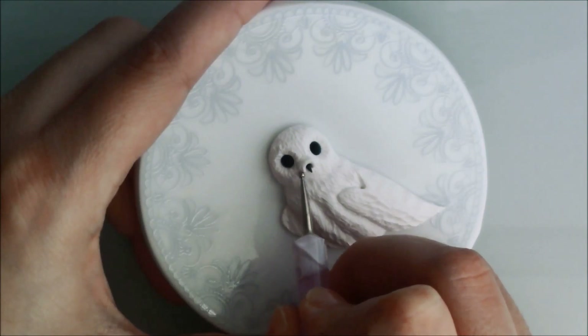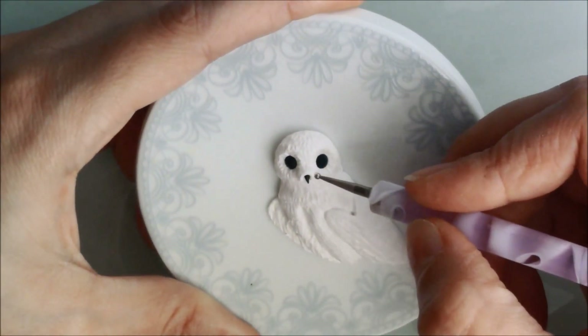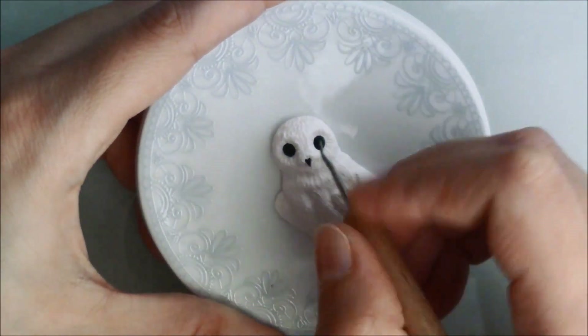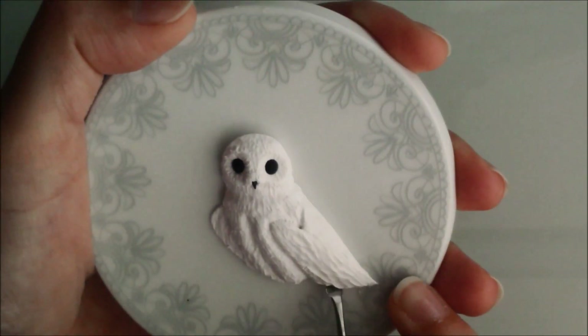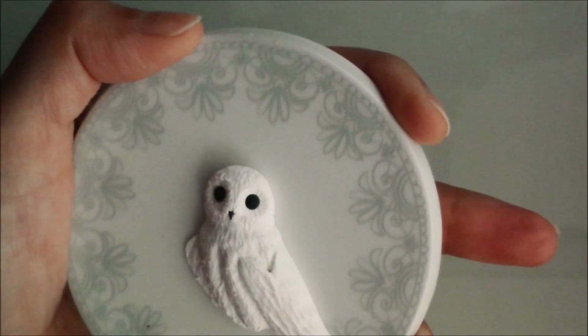I added more white clay around the beak, blended and textured. I didn't want the bottom edge of the wing to be straight, so I created the illusion of single feathers.